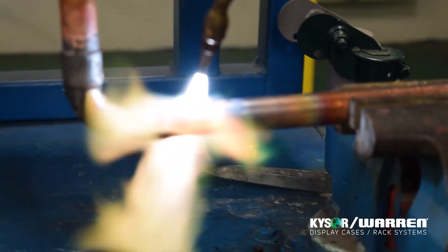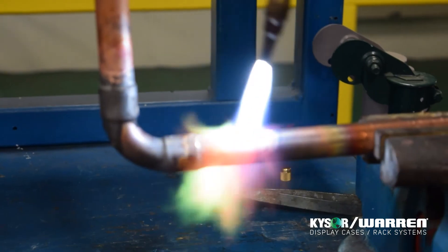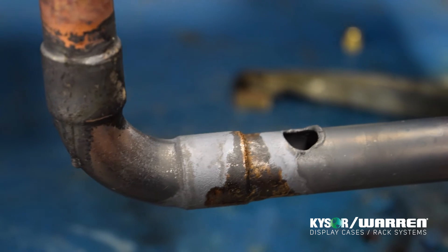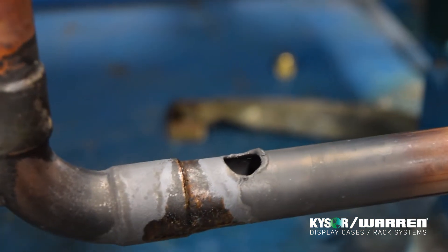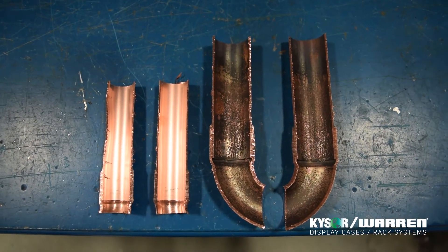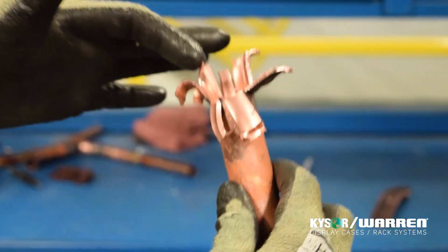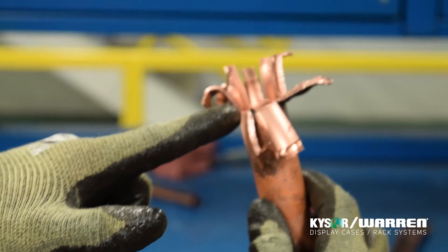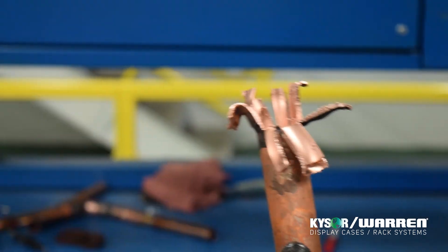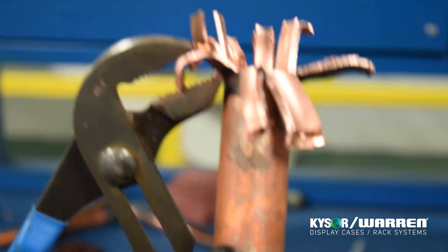Overheating the piping not only reduces the strength, but also creates the potential to burn a hole in the piping, as seen here. If this occurs, you must cut the piping off and start over. Here we show an example of piping brazed with a nitrogen purge on the left and without a purge on the right. It's also equally important to remember that while brazing, proper penetration must be achieved through capillary attraction. Here you see a brazed joint cut open where maybe 25% penetration was achieved. Though it will hold pressure, we do not recommend this.